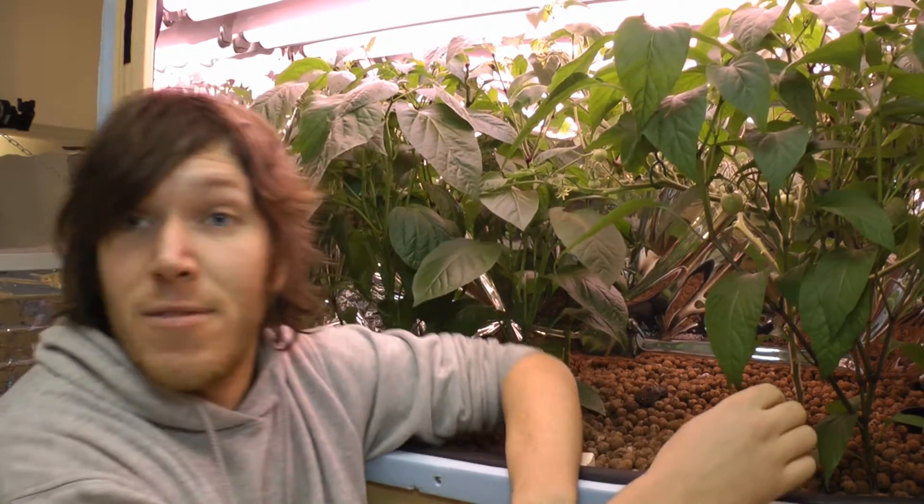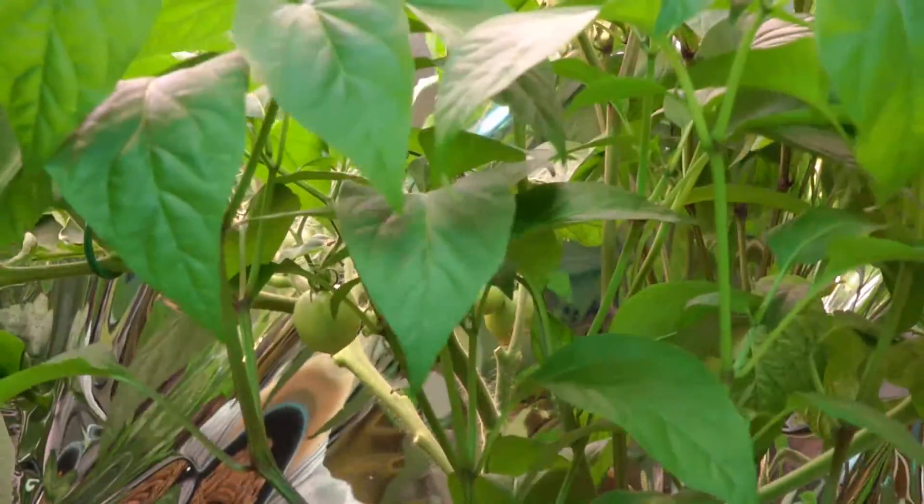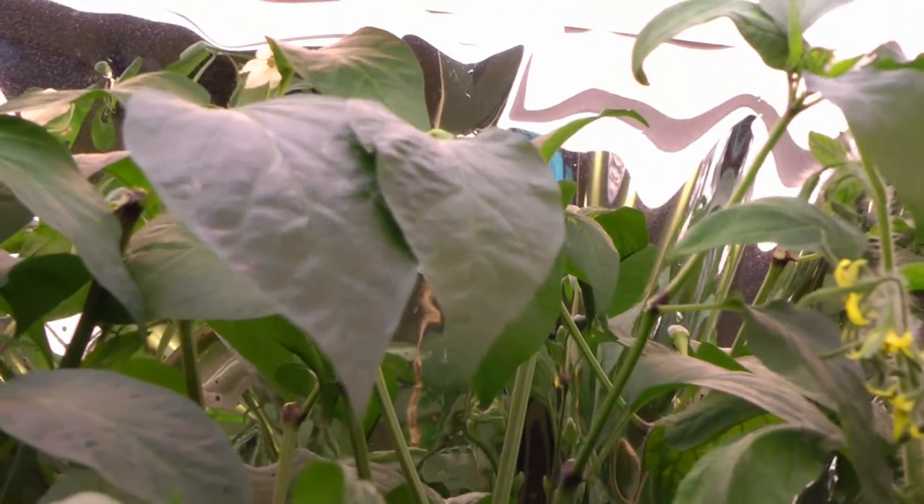So we're going to use this to make sure these plants are producing some fruit. Now there are some alternatives to using the paintbrush. You can just give the plants a bit of a shake and that might be enough to get some pollen floating around to pollinate the rest of your flowers. I've also got a fan going, and the fan itself shakes the plants just a bit, which too can help with the pollination process.